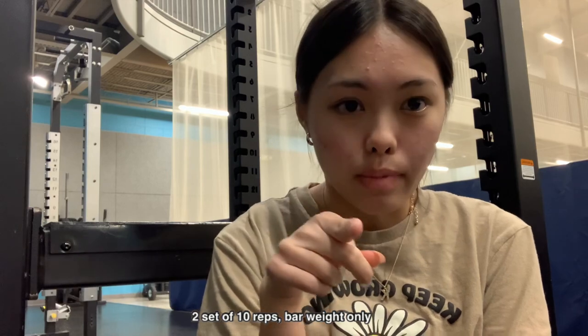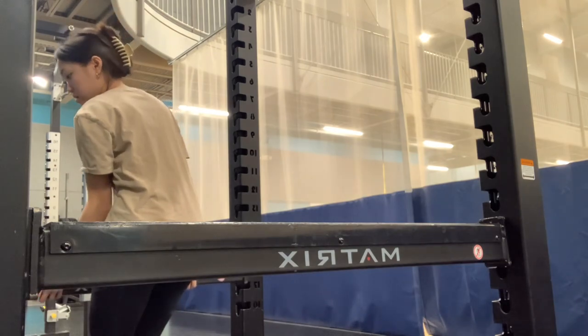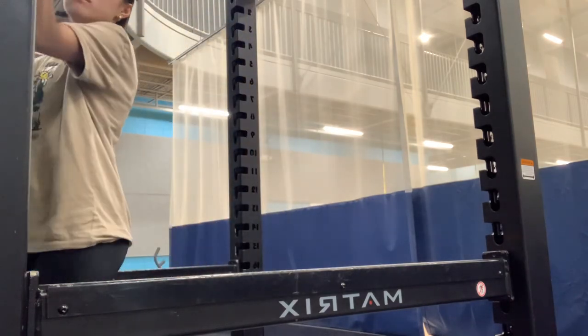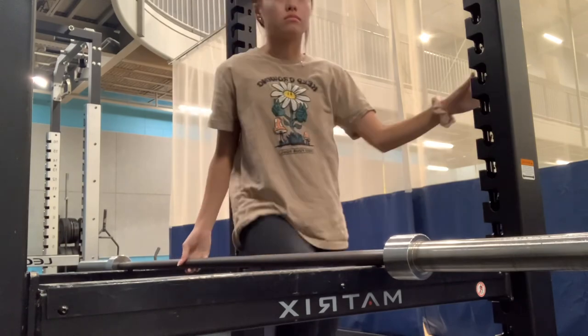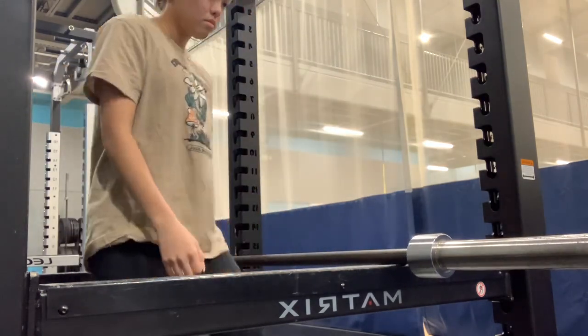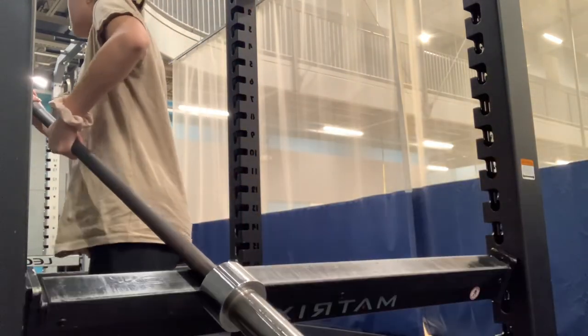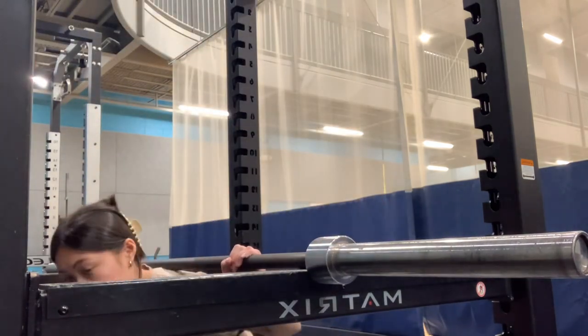Now we're gonna squat. I used to use the Smith machine but I don't anymore because I felt like it didn't really let my glutes activate. For the warm-up I'm doing two sets of just the bar to get me going, then I'll go into three to four sets of ten with weight. I've been working out since December 2021, about two years, and I was flat — these workouts really helped me grow. I have no upper body strength so I need to work on that.